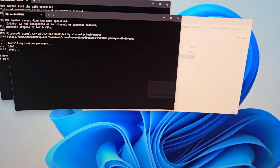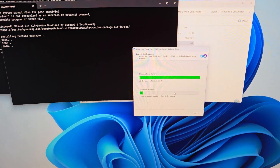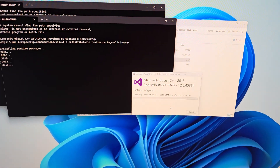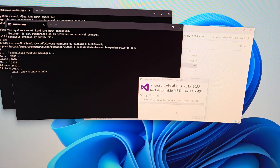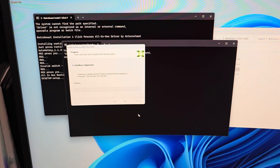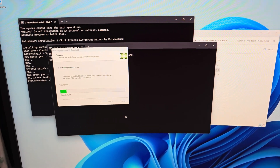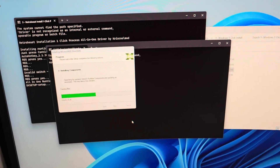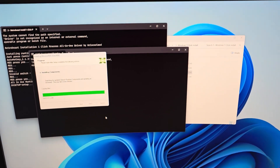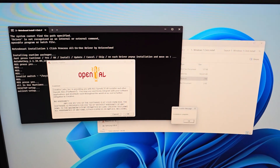It can't get much simpler than this. Accept, next, next. This is a million times easier than the setups we had back in the past. Back in the past we used to have to clone Chris's C drive, and if you weren't computer savvy, you weren't getting it done without four or five hours of pulling your hair out. I've been there, I've done that — I helped Chris simplify it and got him to do stuff like this for us.